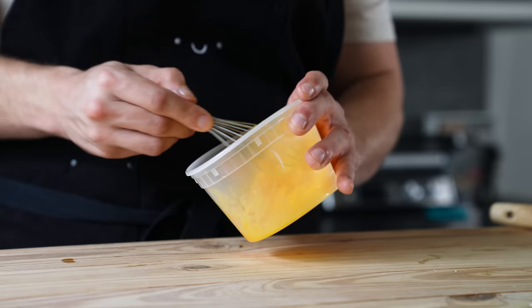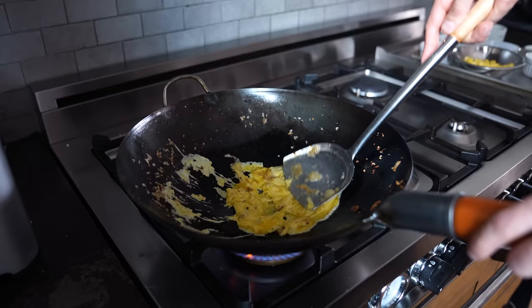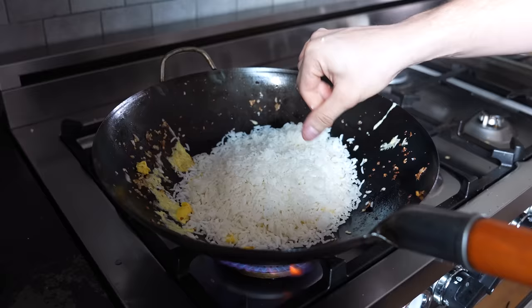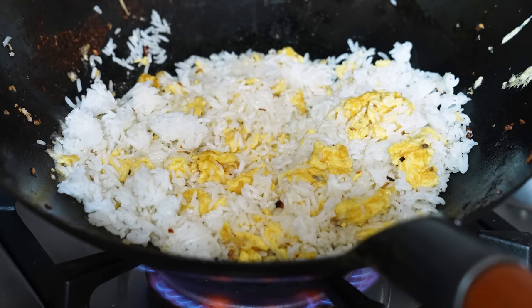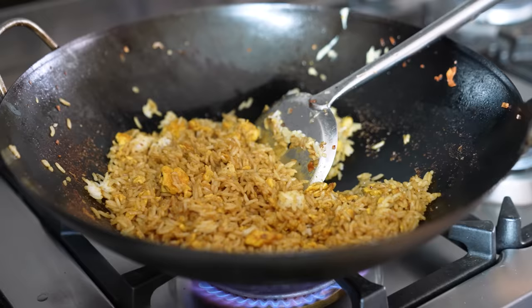Add another two to three tablespoons of vegetable oil and heat until ripping hot. Beat two to three large eggs together, pour those in, and cook and scramble until about two thirds of the way cooked. Chop it up. Then add four cups or 560 grams of cooked and chilled jasmine rice — not any other rice, jasmine rice. Stir-fry for another minute until the rice is heated through with some crispy bits. Add in your spice mix followed by your sauce.